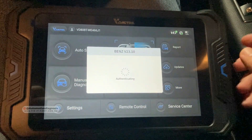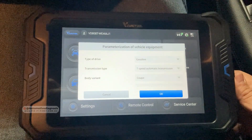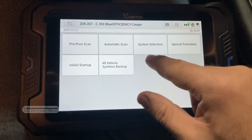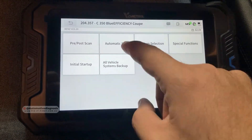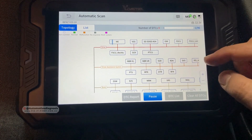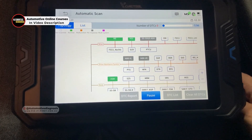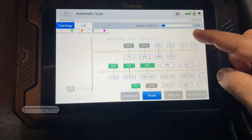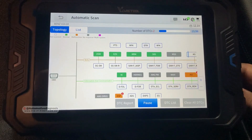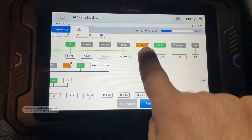The scan tool is communicating with the VCI and has read all the information we need. From the automatic scan and system selection, let's go for automatic scan. One of the good things about this scanner is that it covers the topology. As you can see, it's trying to scan all the systems on this car very quickly, which is really good. We have already found two fault codes.